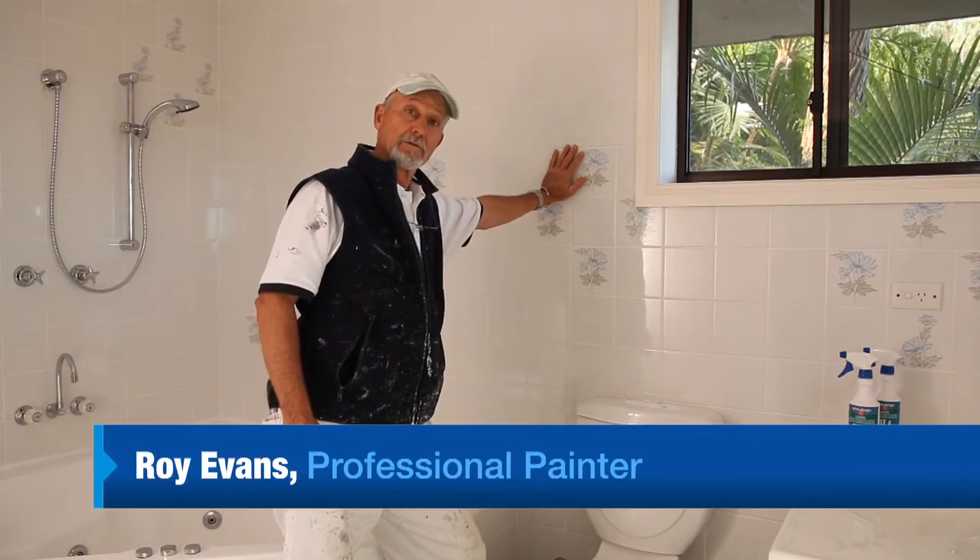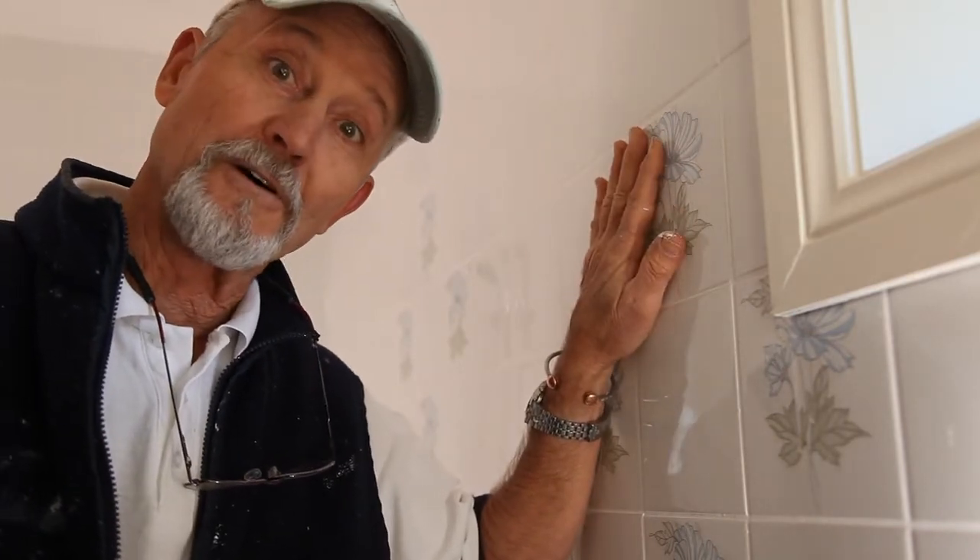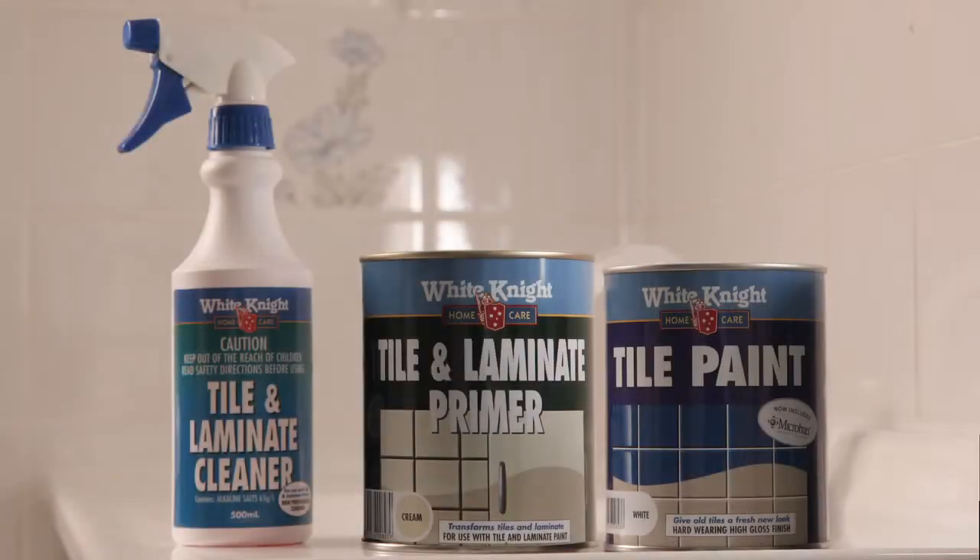Now I'm going to show you how to give your old ceramic wall tiles a new lease on life. Preparing your surface is vital to a good job — this is where a lot of DIYers get it wrong. You need to use all three products in the White Knight Tile and Laminate System: the Tile and Laminate Cleaner, Tile and Laminate Primer, and the Tile Paint.